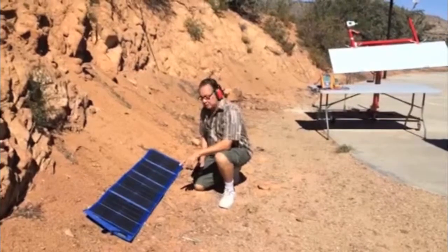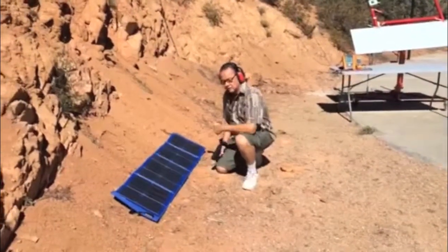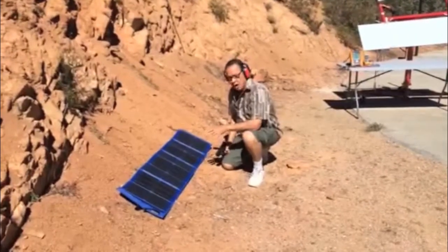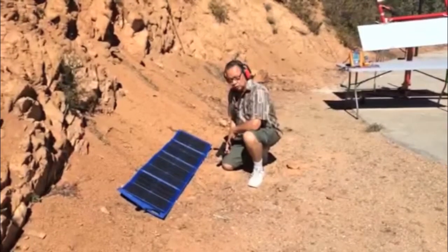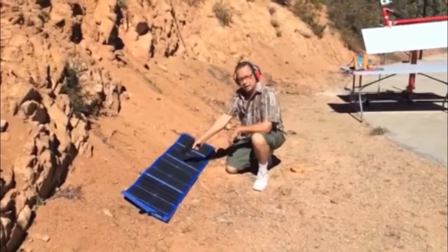Here is the same solar panel. This is a GreenPath MicroStorm with Sineva cells, 70 watts. We measured the voltage and the current earlier. Now I'm going to shoot it with a 9mm — shoot it point blank.